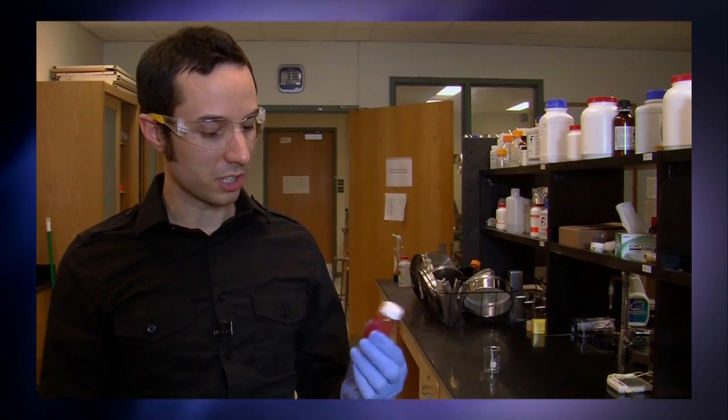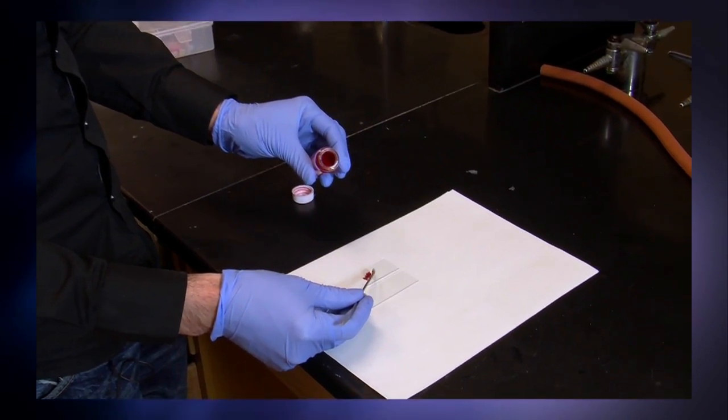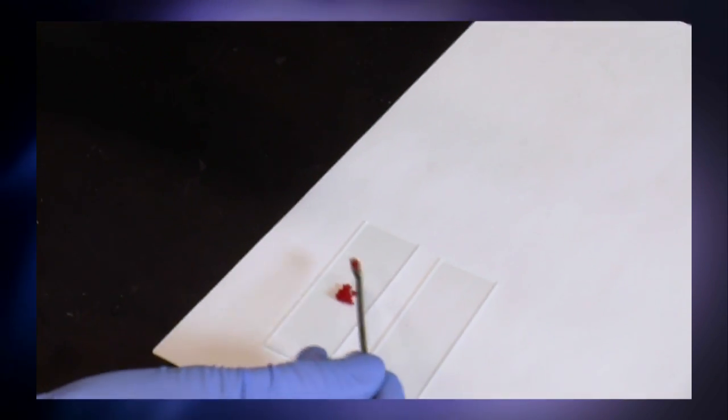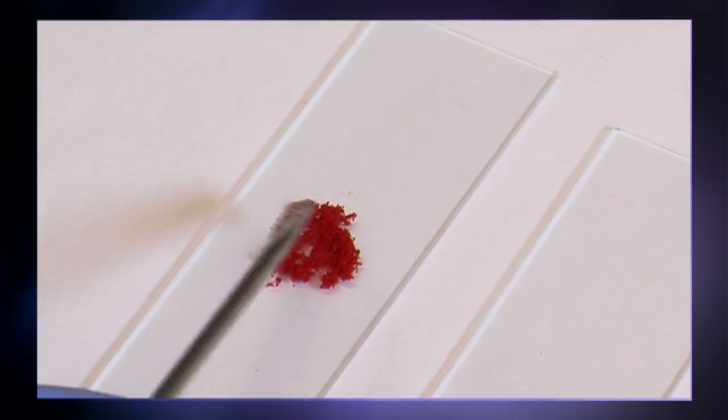Hi, I'm Ben. I'm going to be showing you a microcapsule demo just to show you how microcapsules and self-healing materials work. You can think of these microcapsules like eggs. Basically, they contain a liquid-filled healing agent inside of a shell wall which protects the liquid-filled core until mechanical damage.